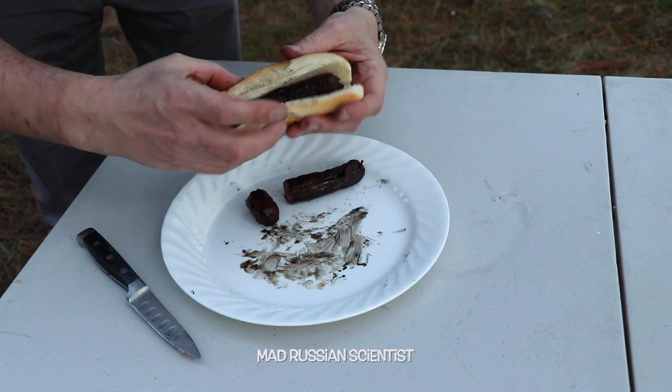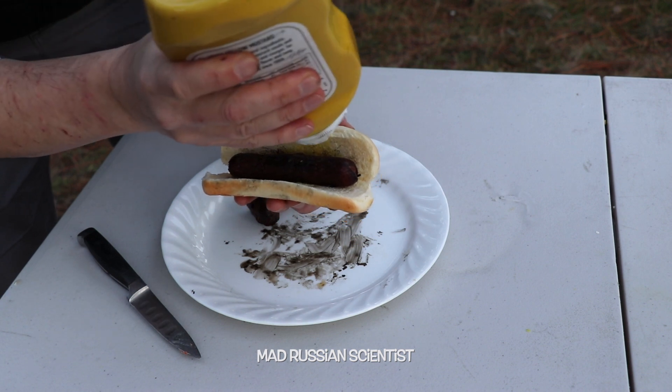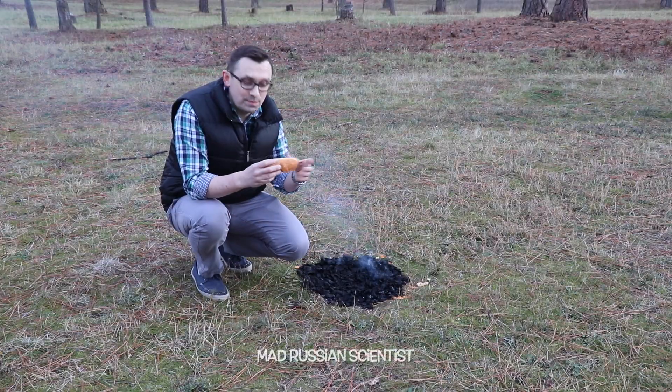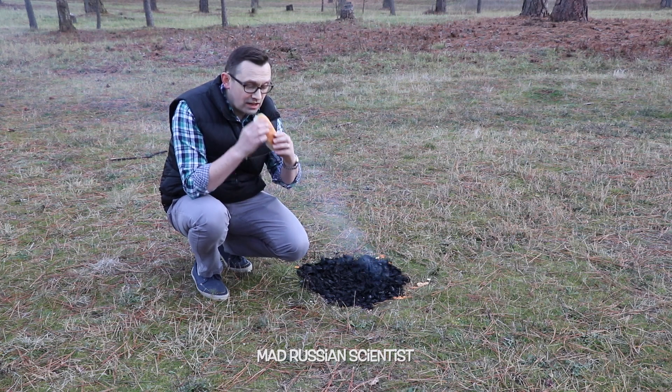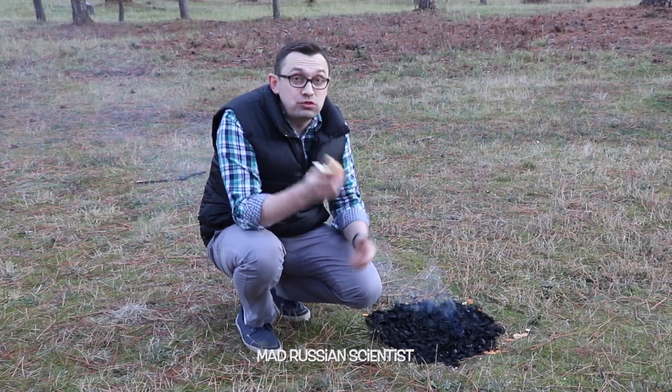Well, I'm gonna try it anyways. It's probably not a good idea — don't try this at home. I need some of this mustard here. There you go. I don't know, it's probably not a good idea, but I'm gonna try it. Not bad — just a normal hot dog.